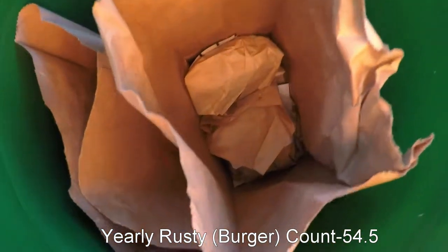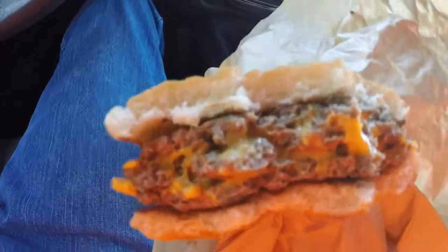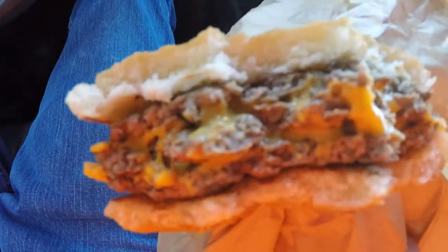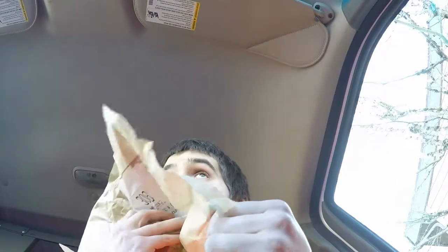We got the napkins, of course, but more importantly we got two triple cheeseburgers. I'm going to eat this on the way back to the job site because I'm starving and I need to take a short lunch today. Just a little burger update — this is one of the best I've ever had. It's not even really greasy, just so good and warm. Oh my goodness, I cannot describe to you how wonderful this is. So amazing.